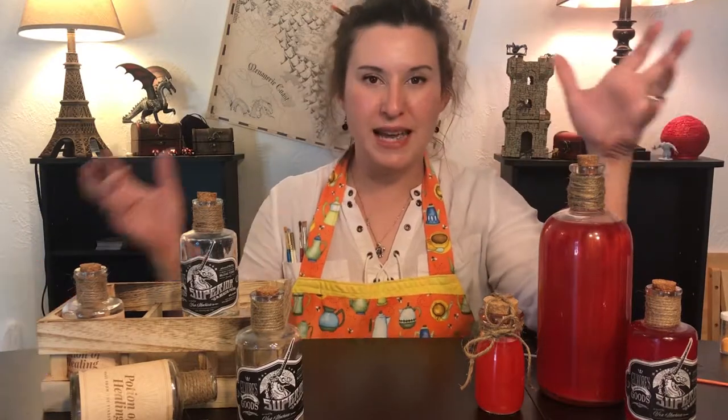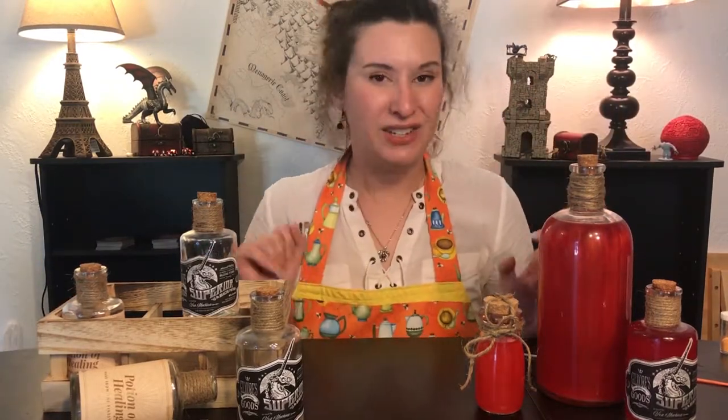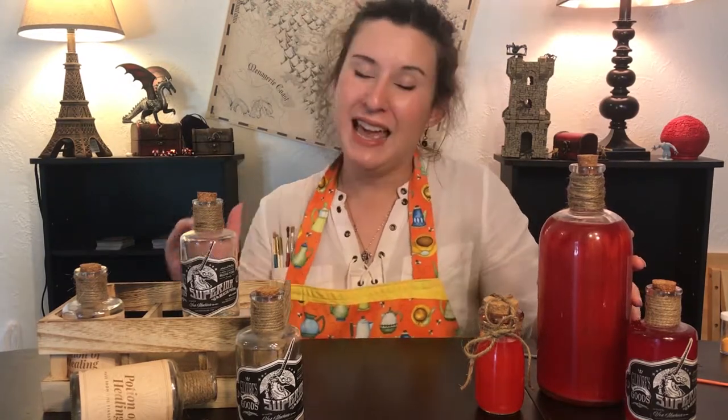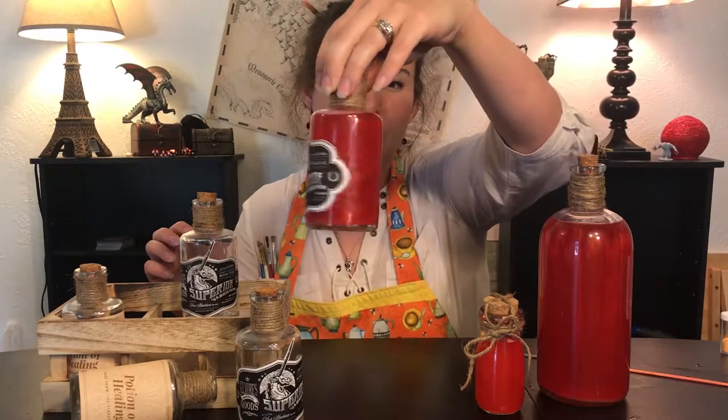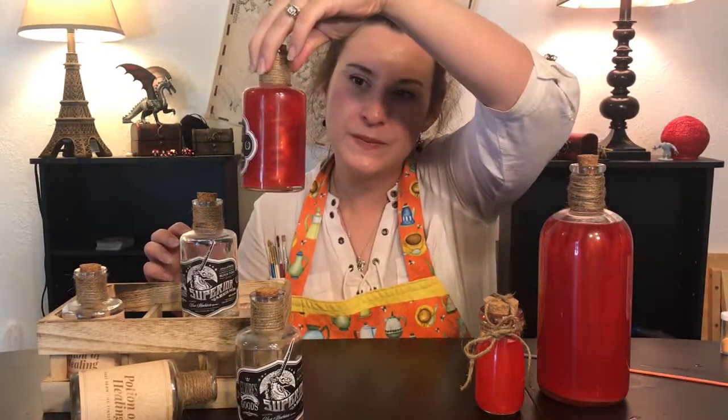My party absolutely adores this drink and requests it a lot, so I end up using these bottles a lot — which is also why I made this big one, so that the party can just share it and pour it into their cups as they want. They really seem to enjoy that, especially because when you pour it, the glittering effect is magnified and it's like a little bubbling cauldron of magic. Warning though: when you first bring these out, expect your campaign to be derailed for a solid 10 to 15 minutes, as the party is just going to be mesmerized by this. They're going to spin the bottle, look at it, and just watch that beautiful glittering effect.